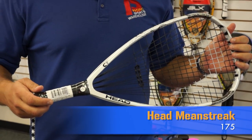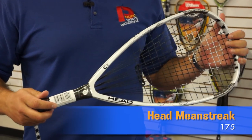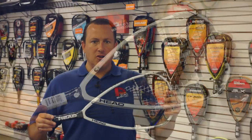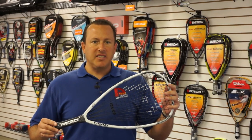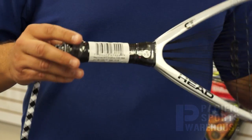Hi, this is Judd from Pacific Sports Warehouse. Today we're going to talk to you about the Head Mean Streak Racket. First thing I want to get into is some of the specs with the racket. It's 175 grams in weight, balancing is head heavy, and the racket is offered in three and five-eighths only.